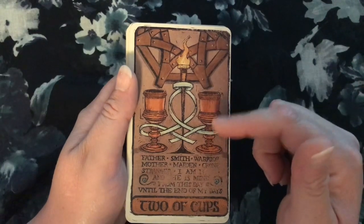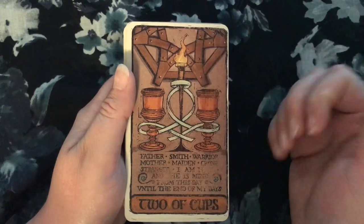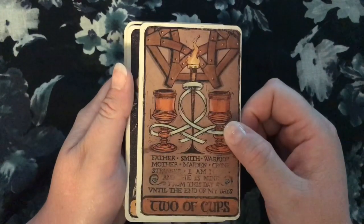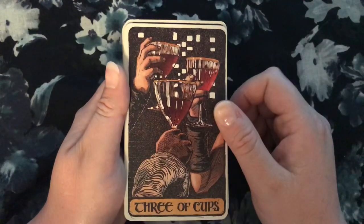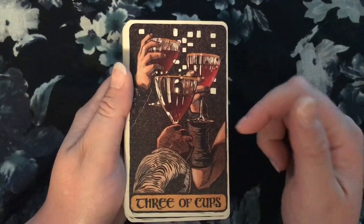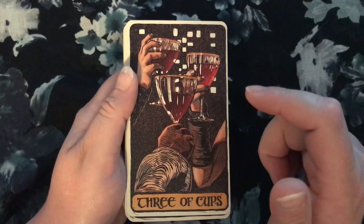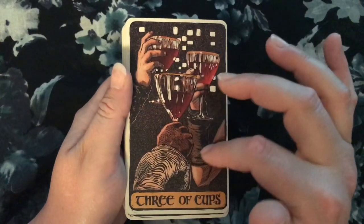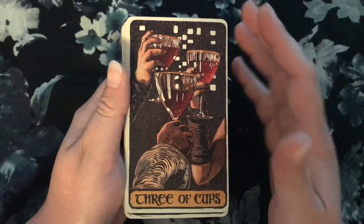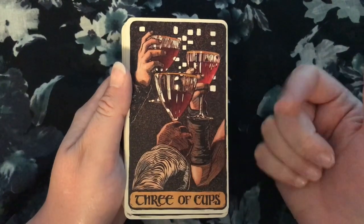I do like this for the Two of Cups — this is just the wedding vows under the Faith of the Seven. That's a nice choice for the Two of Cups. And this Three of Cups — I could be wrong, but I'm pretty sure this is the picture of Tyrion when he's drinking with Grey Worm and Missandei and tries to get them to tell stories and make jokes and have a fun time. I really like that as the Three of Cups.